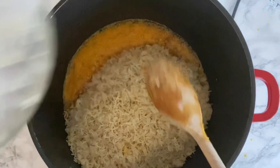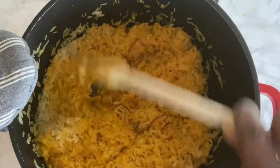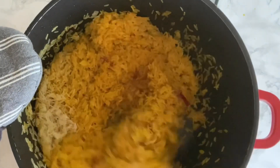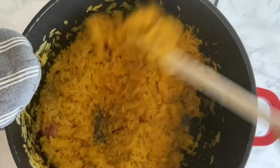The rice has already been washed. In this case I didn't parboil the rice, I just washed it and fry it — that's what I'm doing guys. Make sure you fry your rice and get that taste.